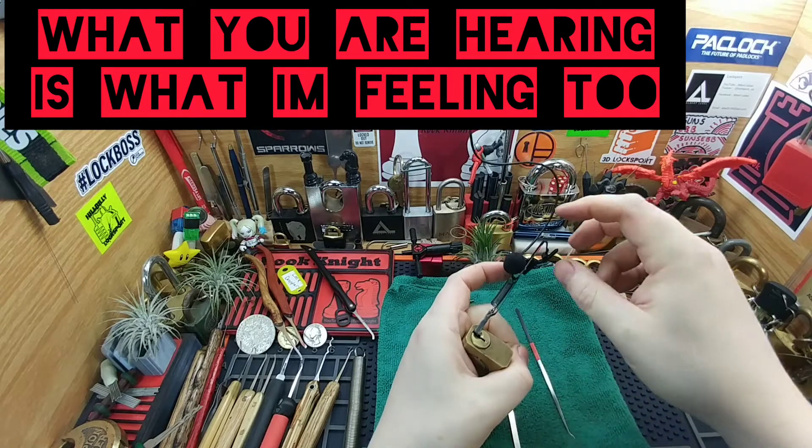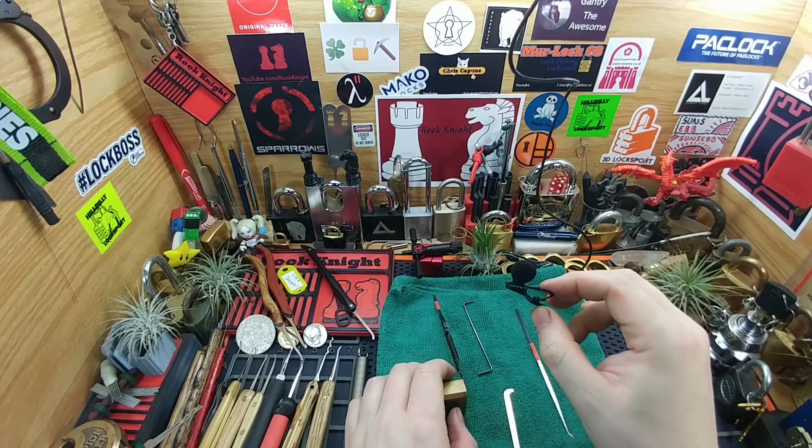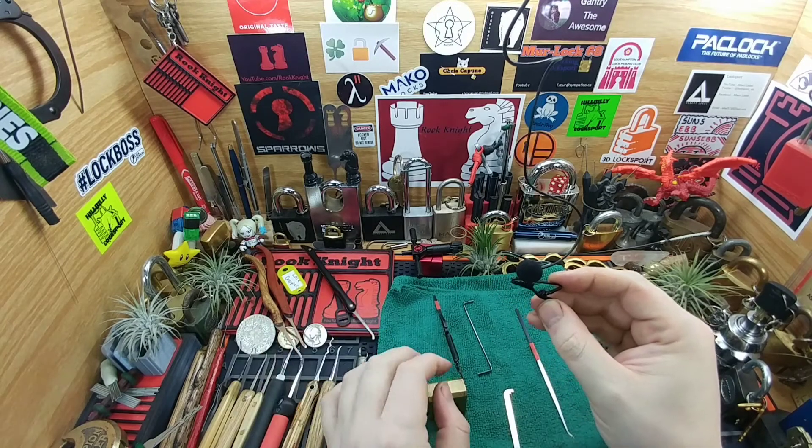Okay, I can sure feel it, but I don't know if this mic is going to pick it up. Hopefully that was kind of interesting and something to watch. We'll catch you on the flip side — thanks guys.